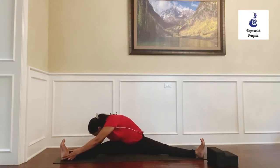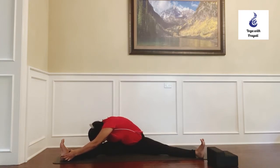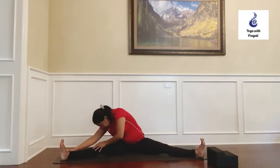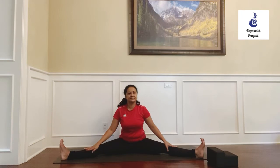Keep both legs straight and the feet pointing up. With mindful and informed effort you can go beyond merely stretching the right side of your body, to bring a symmetry to the pose that allows you to go deeper without tension and overstretching. When you're ready to release, inhale and come up.